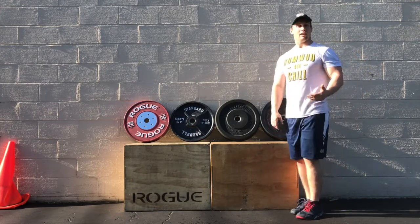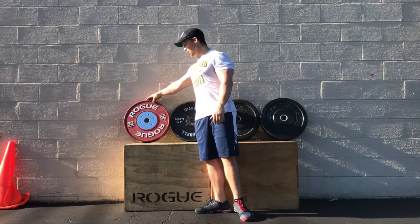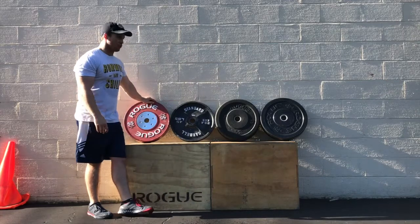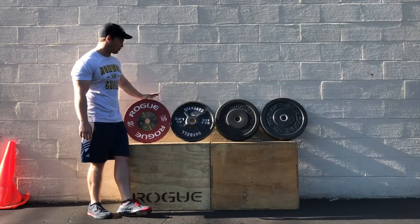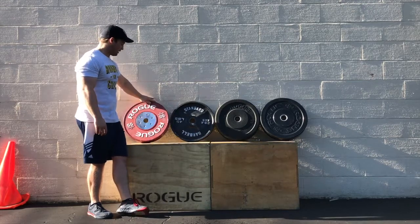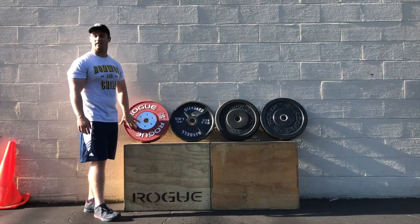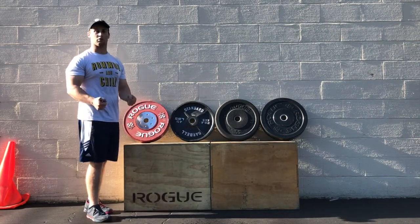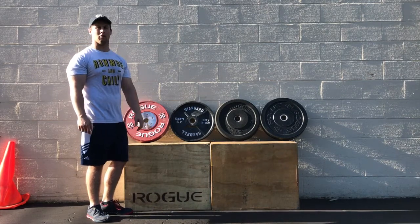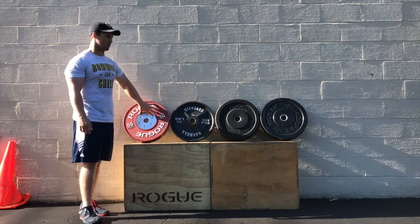What you're definitely not going to want to use first and foremost is a competition plate. Brog makes a few different types — this is just one of their versions. You definitely do not want to drop these outside; they're not made for that. It has a six-bolt pattern insert right here, and that will start to loosen up fairly quickly.